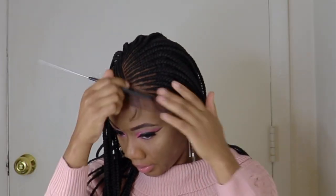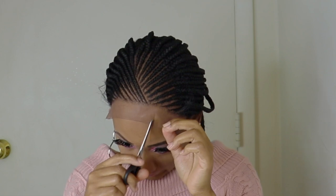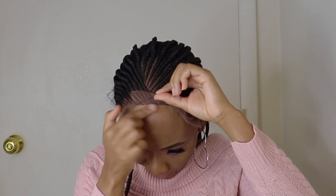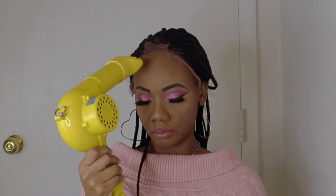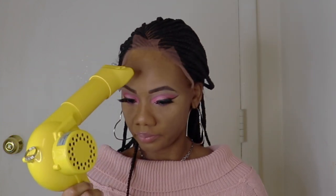This is how the baby hairs are looking. I'll use the scissors and cut the lace so we'll have three parts, and this makes it easier to lay the lace. Next I had my got to be glue. My blow dryer is on medium heat and I'm making sure the glue is tacky before I start laying the lace.